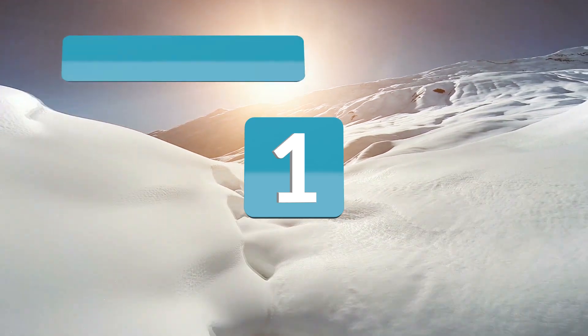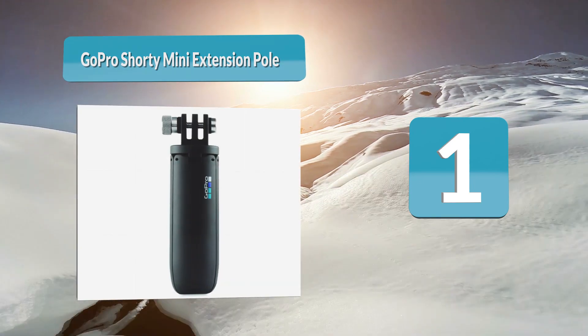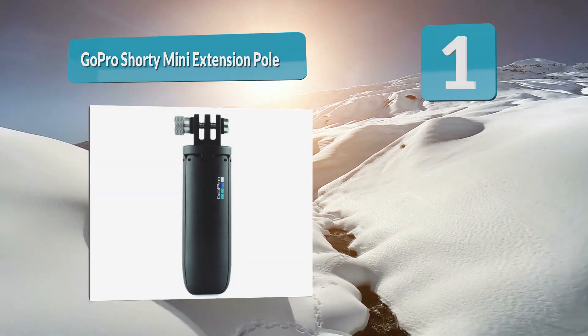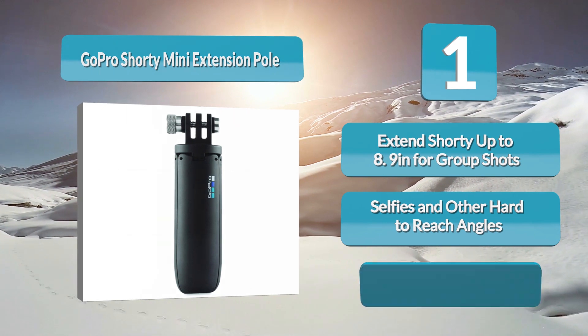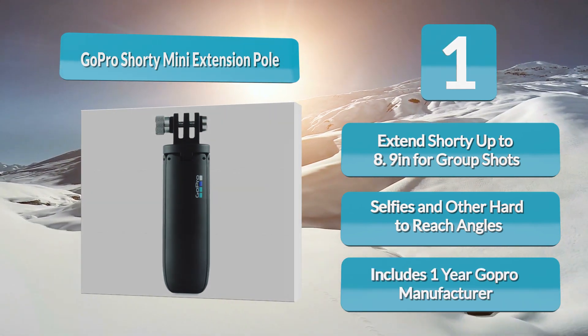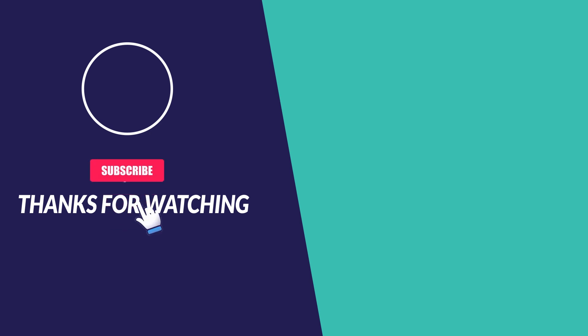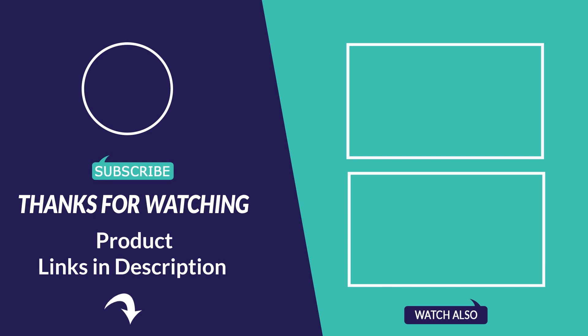Number 1: GoPro Shorty Mini Extension Pole. The GoPro Shorty is a three-in-one product that can be utilized in several different ways. Its standard form is a miniature hand grip for close photos and videos, but there's also a lengthy extension arm you can unlock for wide-angle footage. As a bonus, there are three legs that you can extend to create a stand-alone tripod. For more information about this video and products, please follow the links below in the video description.